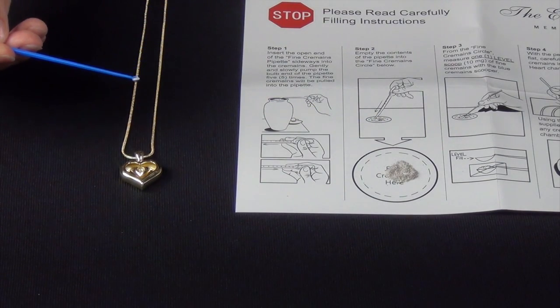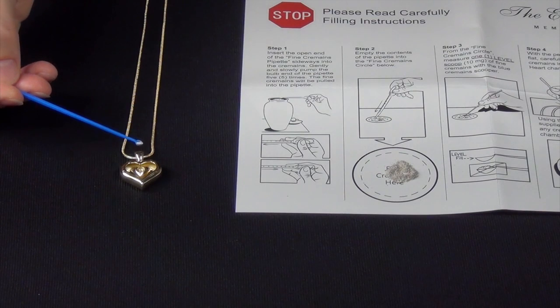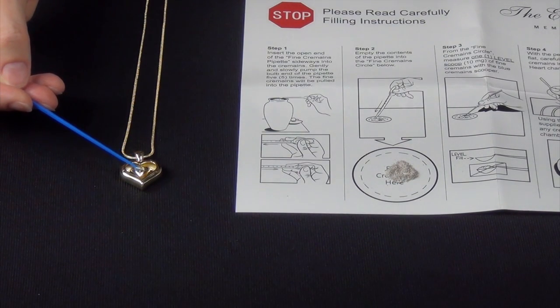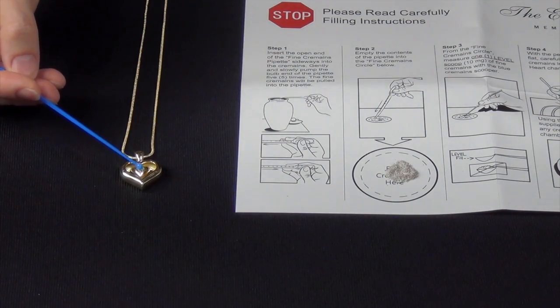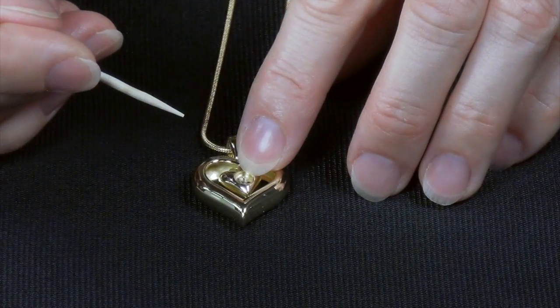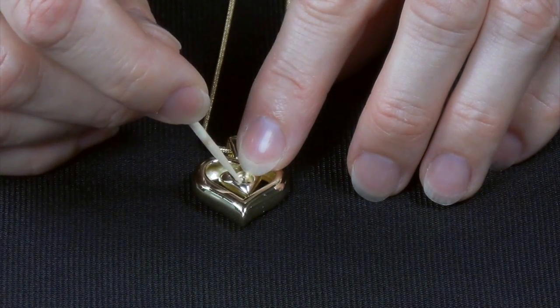Step 4. With the pendant lying flat, carefully pour the cremains into the Eternity Heart chamber. Using the toothpick supplied, clear away any cremains from the chamber ledge.